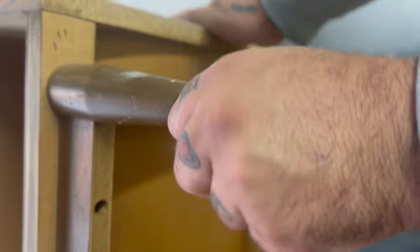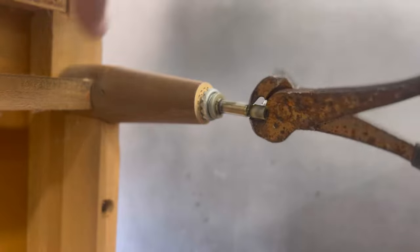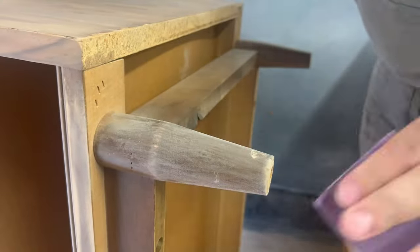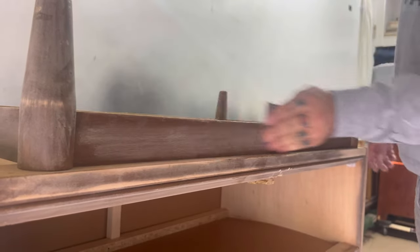This dresser did come with some rolling wheels, which I've never seen on a dresser before. It's kind of cool, but I wasn't sure if I wanted to keep them on or not, so I removed them for now — later in the video you'll see what I planned on doing with those.